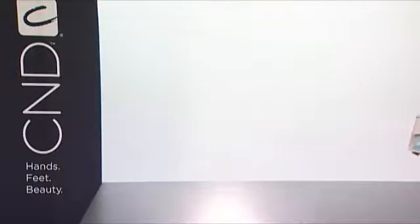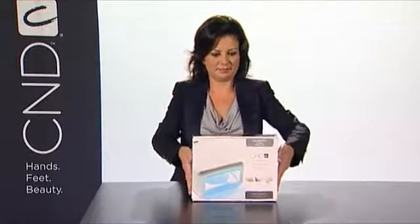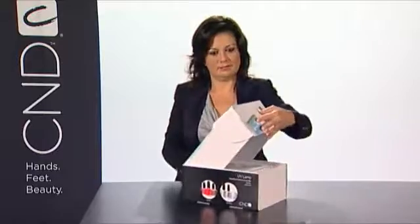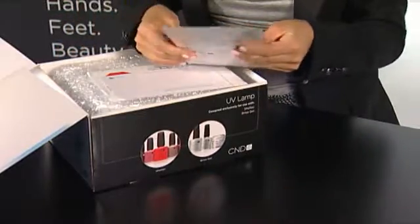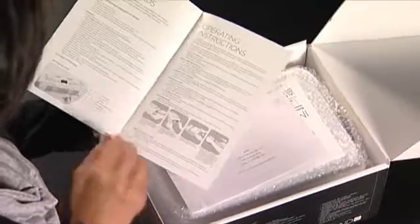Getting your new CND UV lamp up and running requires a few important prep steps. When you open the box, you'll find three important documents. First, you'll find the operating instructions. These instructions have everything you need to know about using and maintaining your new lamp.